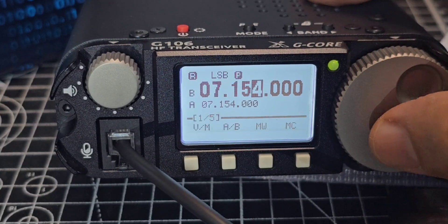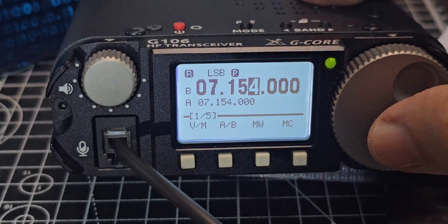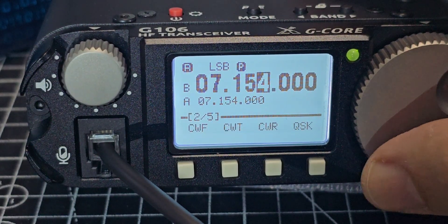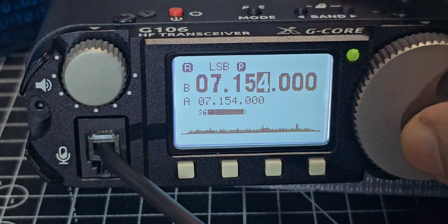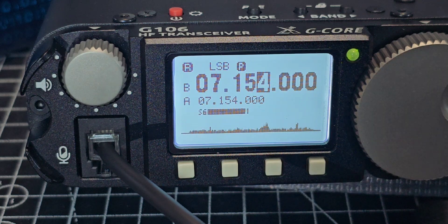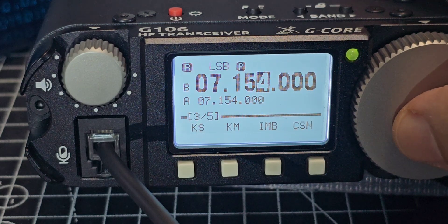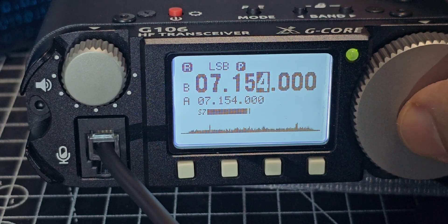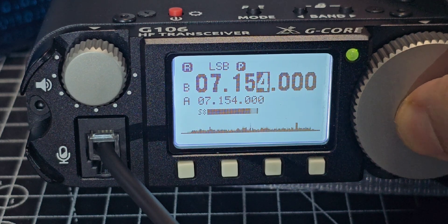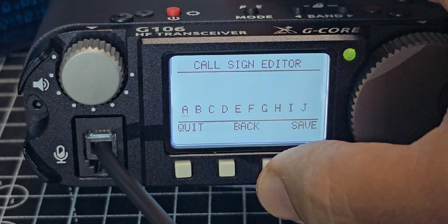When you press the menu button you get a sub-menu — there are five pages, as it says 'one of five'. The first menu covers the initial settings. Press again for number two: you've got all your CW settings. Press again for number three: you've got KS — automatic key rate — KM for key mode, IMB for iambic mode, and CSN for startup information settings. You can go into that and I'm pretty sure you can put your call sign in there.